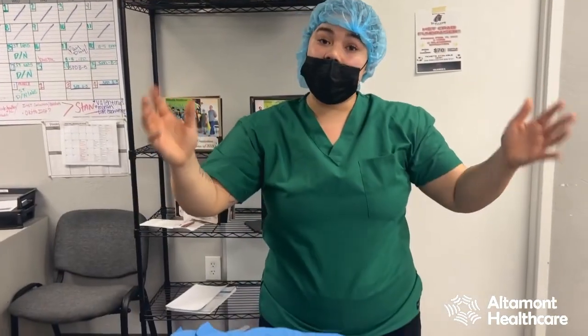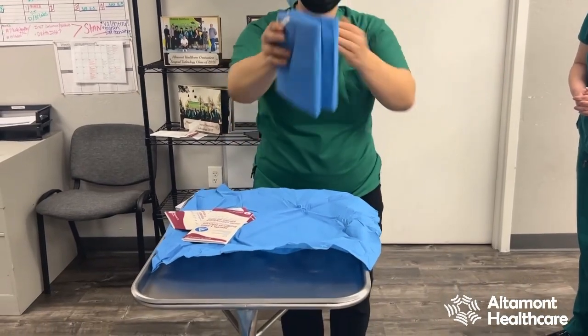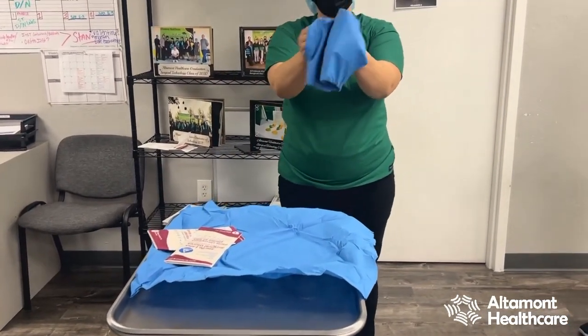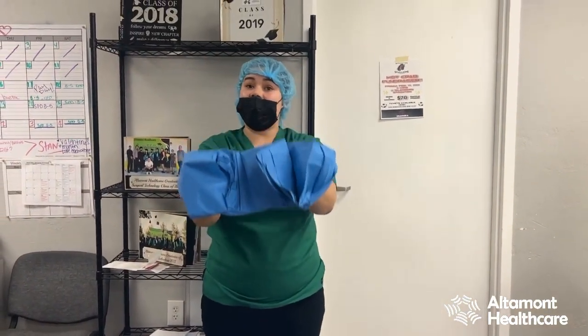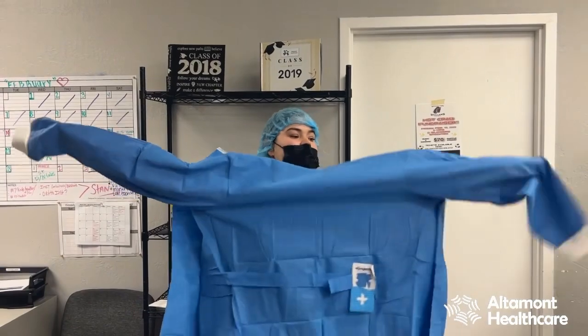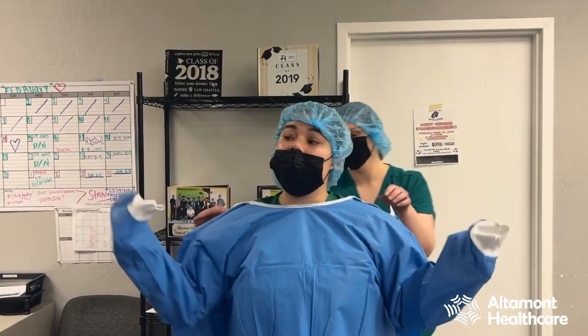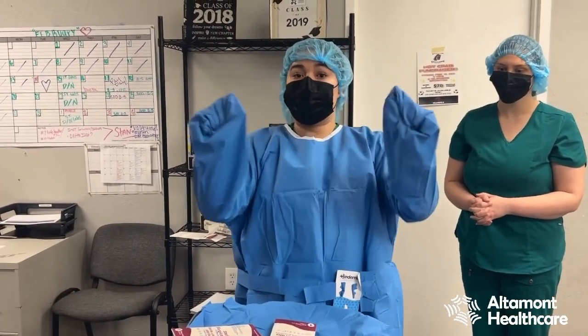I'm going to come up to my field and grab my gown. You want to look at your area making sure you're not going to hit anything once you put your gown on. Now I'll be waiting for my circulator or whoever is in the room to tie me. I'm cuffing my whites so you can only see the blue.